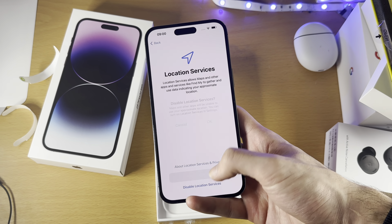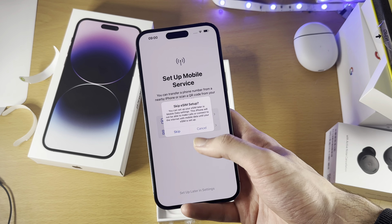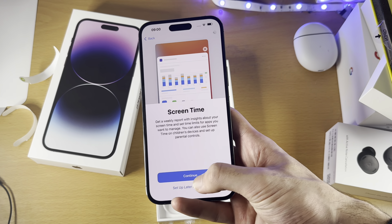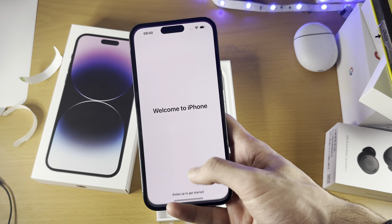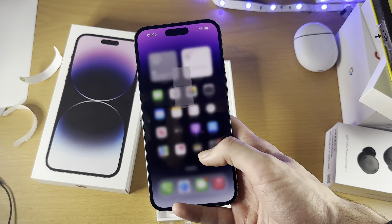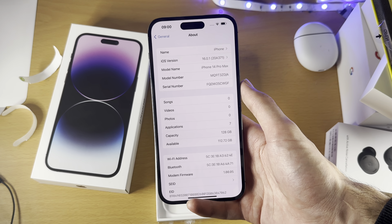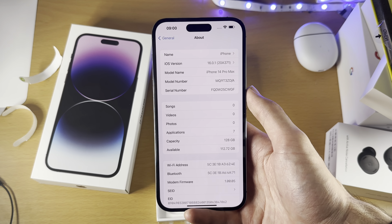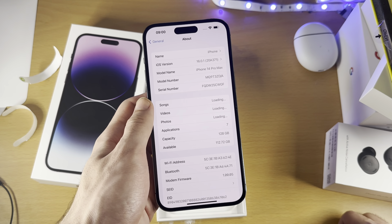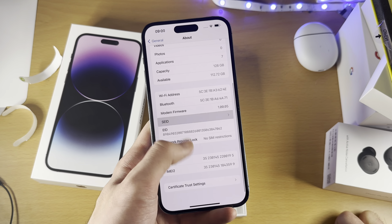I just want to check what the software is — I'm curious. It's 16.0.1. So the original iOS 16.0 had a flaw where if you transfer data, you would get a black screen and you couldn't send or receive iMessages. So they had to release a fix very quickly for that one. It's not like Apple to release software where you can't even use the phone, but they did.